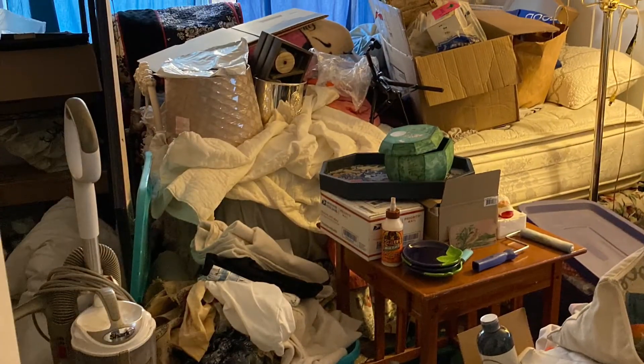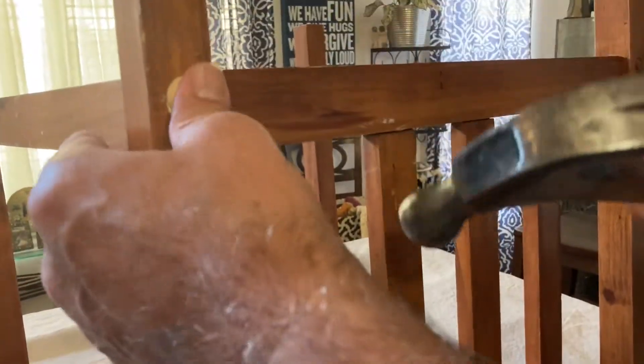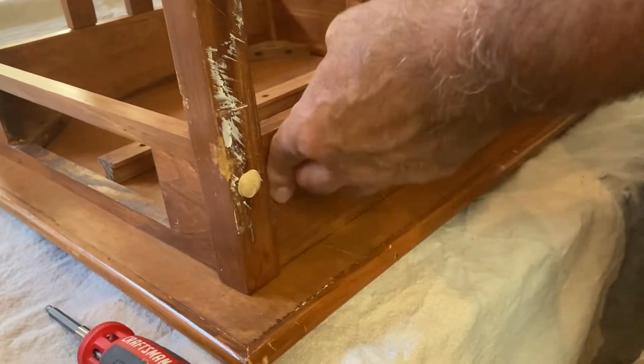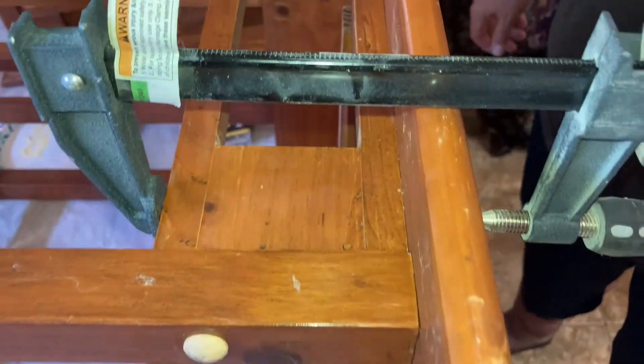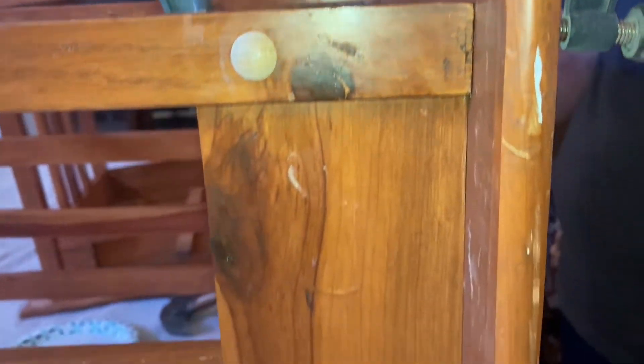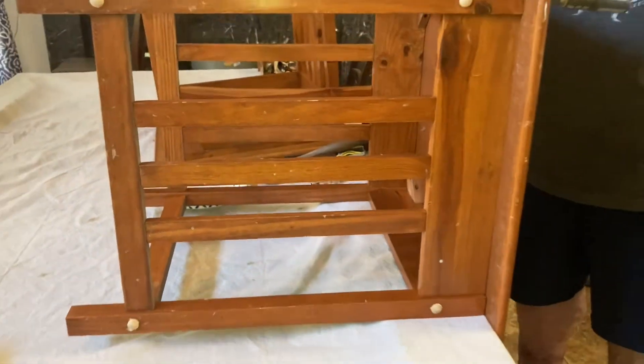This is our storeroom and it is a hot mess — we need to get it turned back into a guest room. Chuck's tapping all of the button plugs into place with a hammer now that the glue's had a chance to dry. In addition to glue, this nightstand needs a little extra TLC — it was starting to split apart so we had to put a clamp on it to hold it in place.